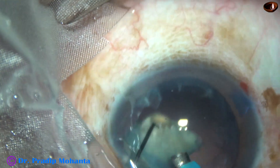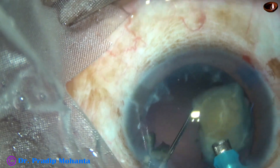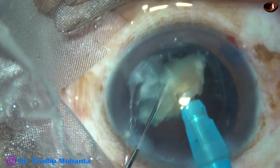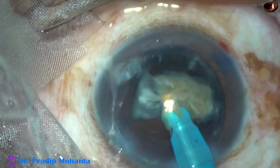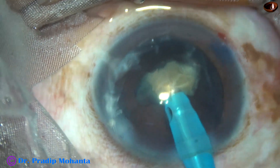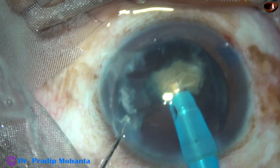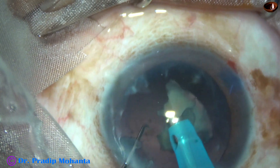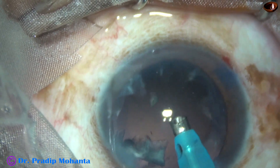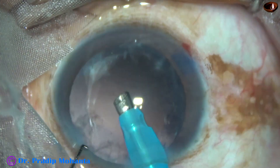The endonucleus is very stable and okay in this case. During emulsification of the last piece, we can decrease the vacuum and flow rate. In this case, I used only 100 mm of mercury vacuum, 20% ultrasound, and 20 ml per minute flow rate.